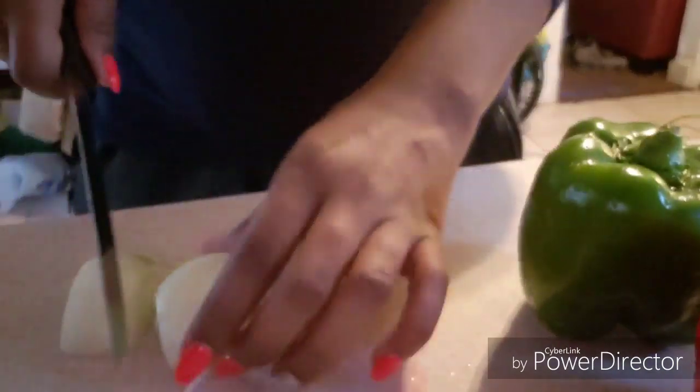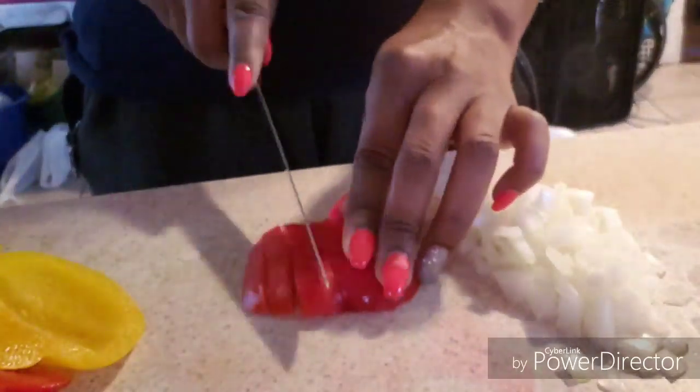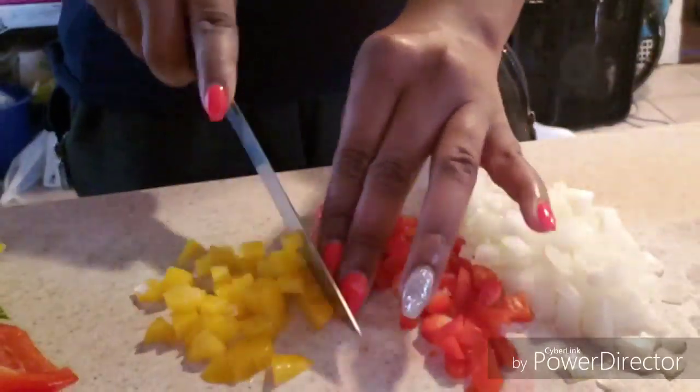Now you're going to need to dice up an onion — I was struggling with these onions, I hate small onions. And you're going to dice up some green bell peppers, red bell peppers, and yellow bell peppers. This is going to go inside of your dressing. Make sure you clean your bell peppers before you cut them up. Wash your vegetables, people.